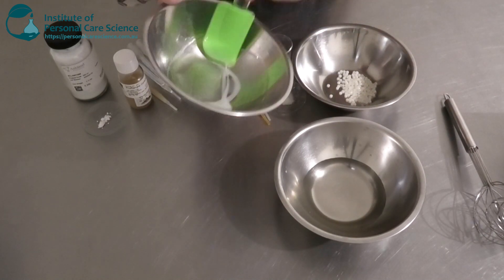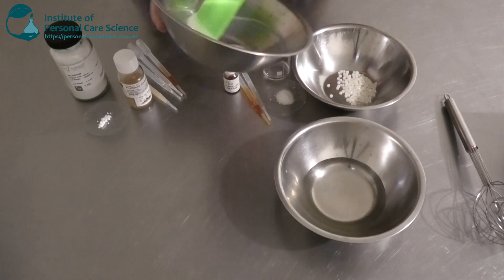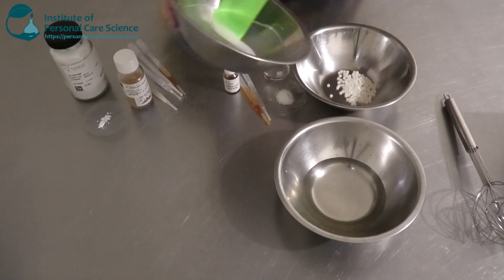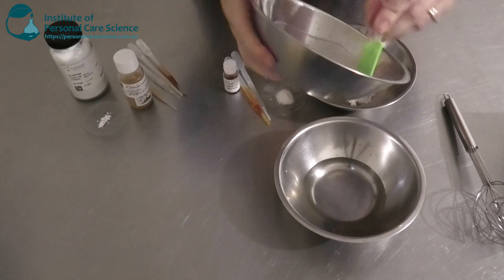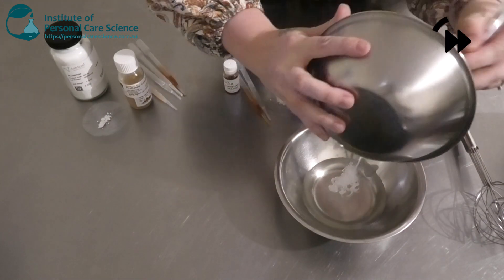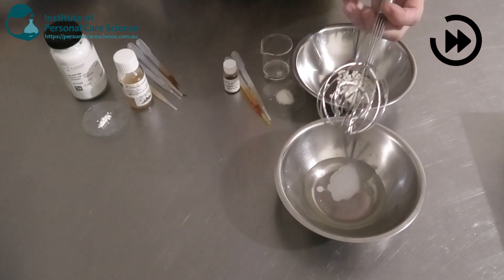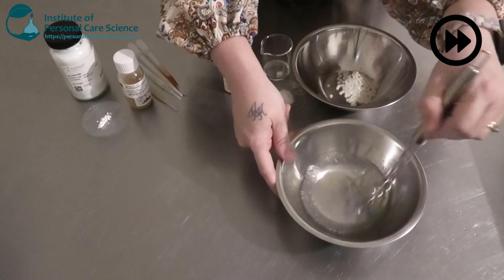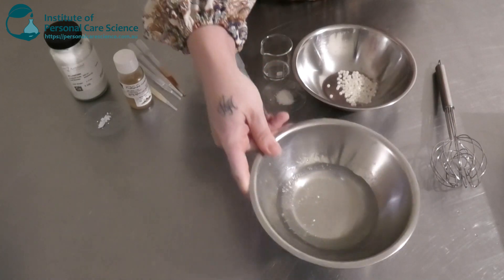You want to make sure you have a really nice smooth slurry — no lumps — before adding it to your water phase, otherwise you will get what we call fish eyes, which are big lumps of gum that you generally can't save. You normally have to start again. As you can see, there's a nice homogenous gel that has formed.